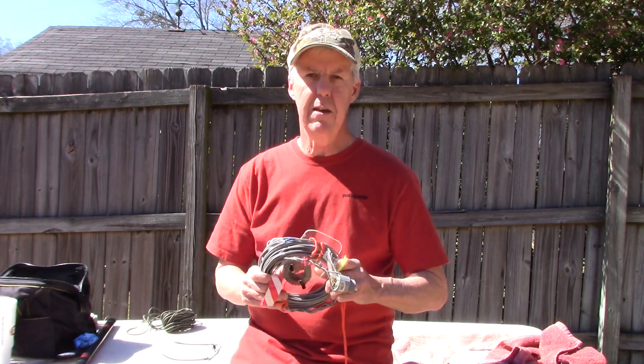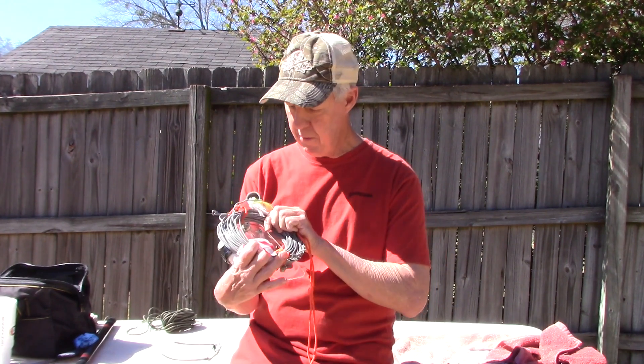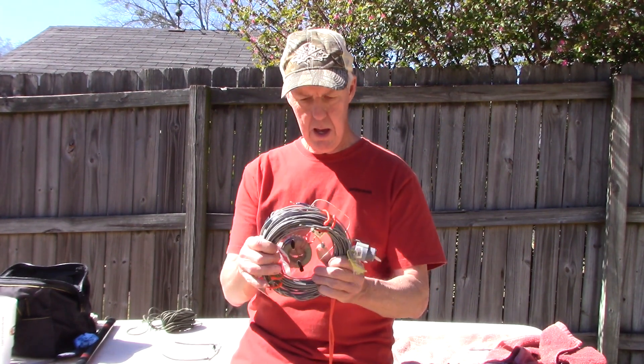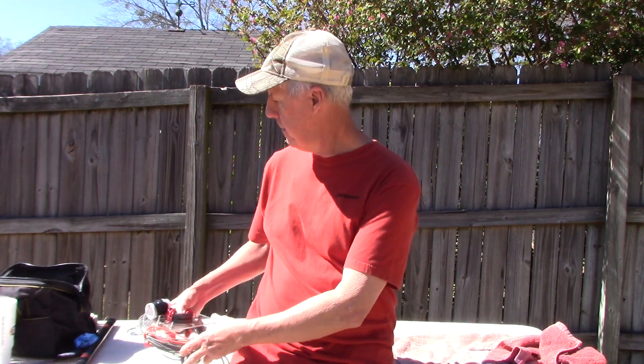If I can't find any trees, or if I'm in a situation where you can't use trees in whatever park for whatever reason, this is my go-to — it goes up a little bit quicker. And it also makes an awesome vertical antenna. So let me draw a couple of those out on paper.